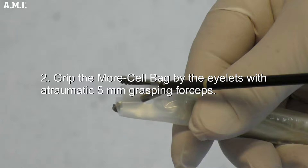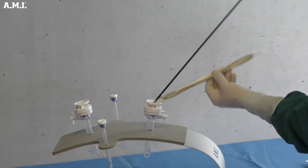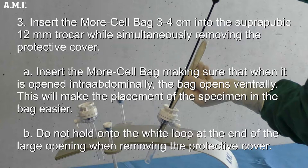Grip the Morse Cell bag by the eyelets with Atraumatic 5 mm grasping forceps. Insert the Morse Cell bag 3 to 4 cm into the subrepubic 12 mm trocar while simultaneously removing the protective cover. Ensure that when the bag is opened intra-abdominally, it opens ventrally — this will make placement of the specimen in the bag easier. Do not hold onto the white loop at the end of the large opening when removing the protective cover.